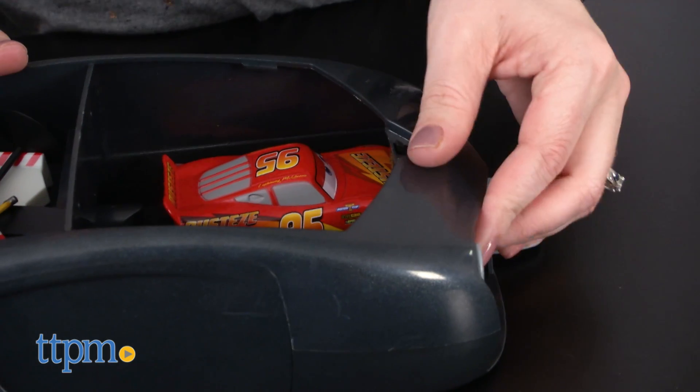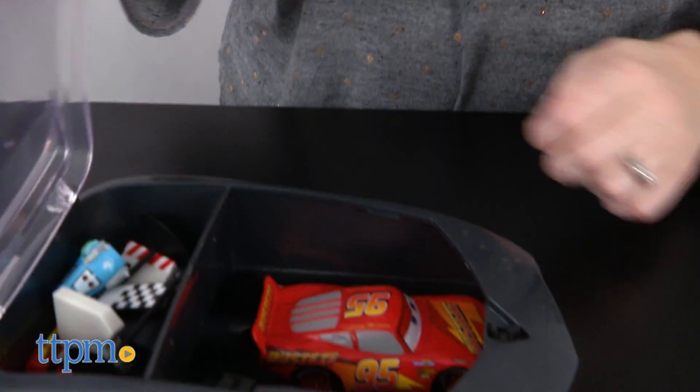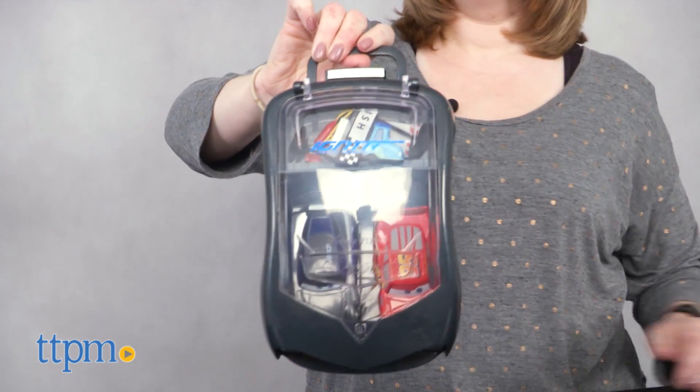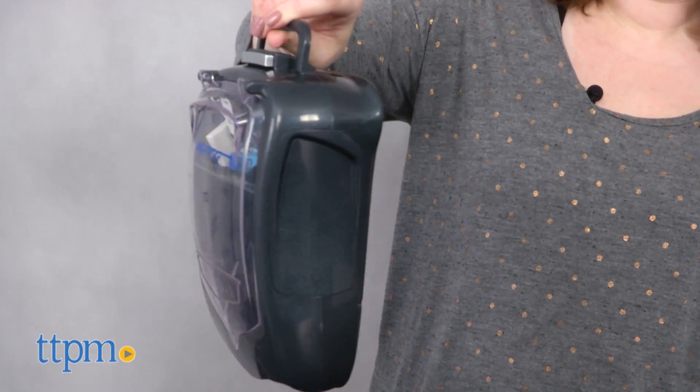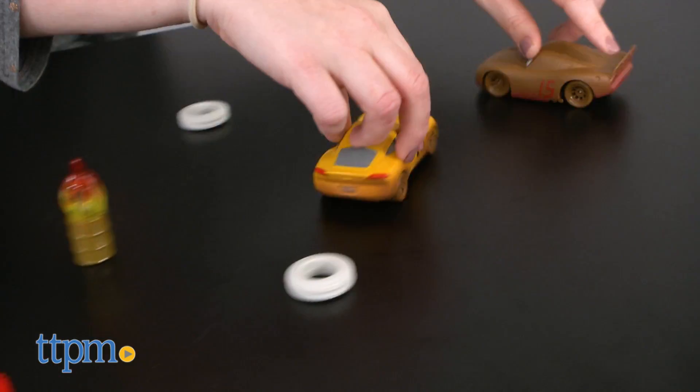When playtime is over, everything stores inside the launcher, which doubles as a carrying case. Use the included bands and band holders to keep the cars in place. There are instructions for this as well as how to play, located in the clear belly band wrapped around the toy, so don't throw it away before retrieving those instructions, as we did. Both of these sets are for ages 3 and up and sold separately.